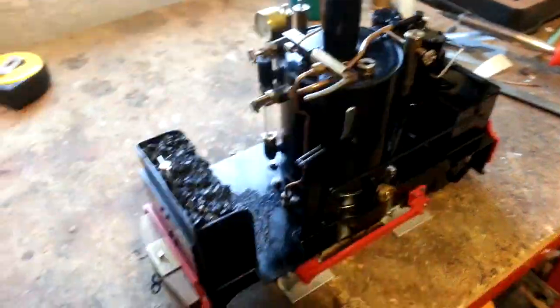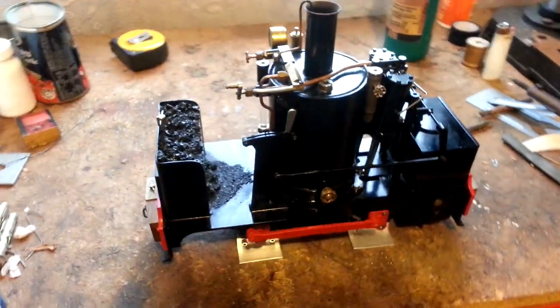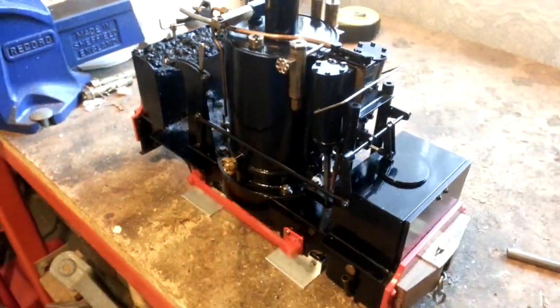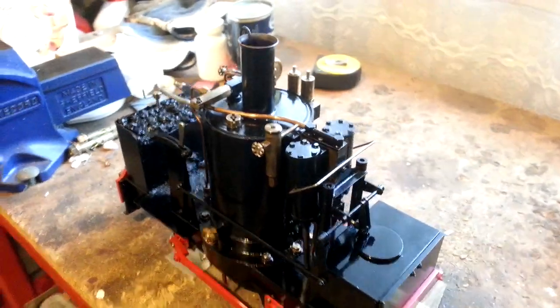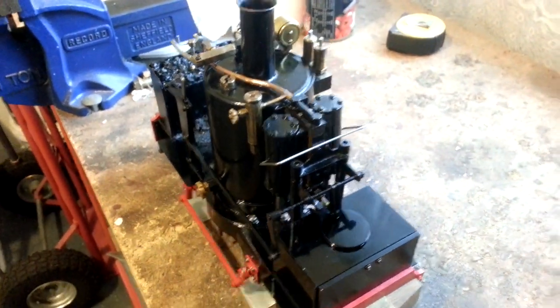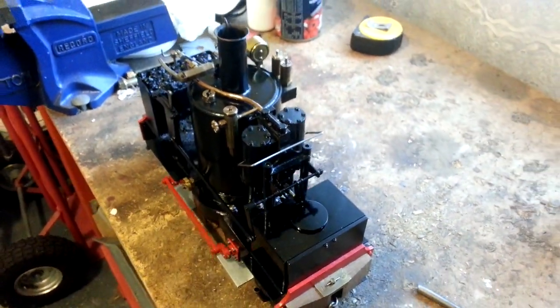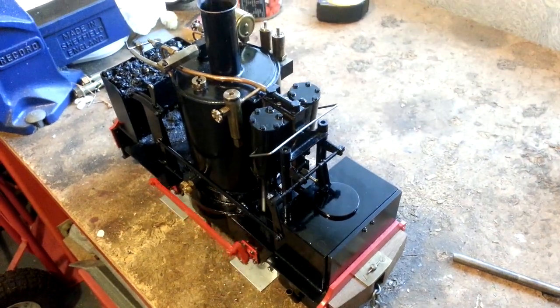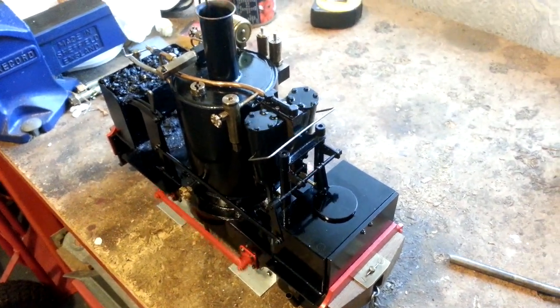It tends to run at about 30 psi, depending on how fast it's running. But as you can see here, it can tick over really slowly. It's got the directly heated cylinders, with a port block connected directly to the boiler.